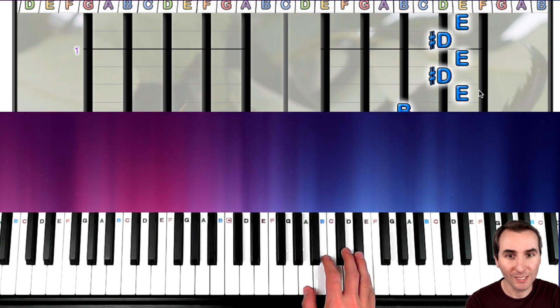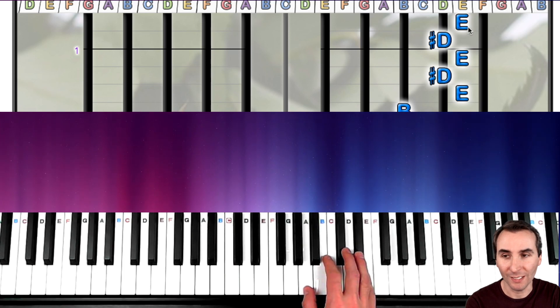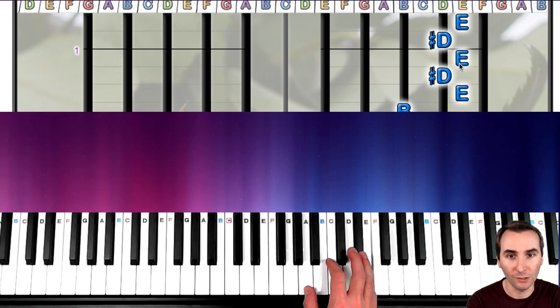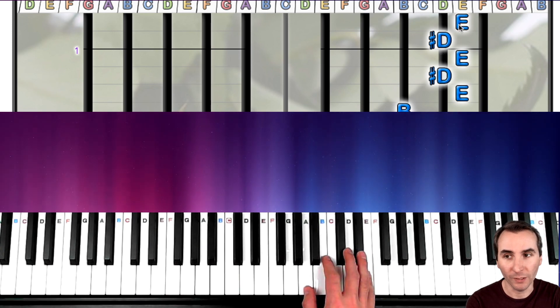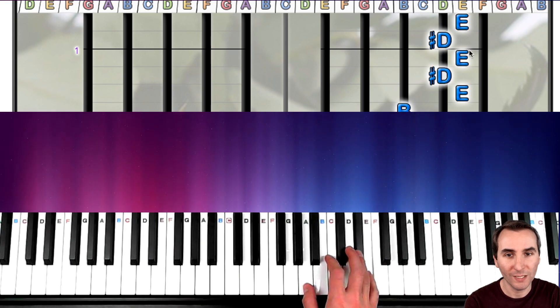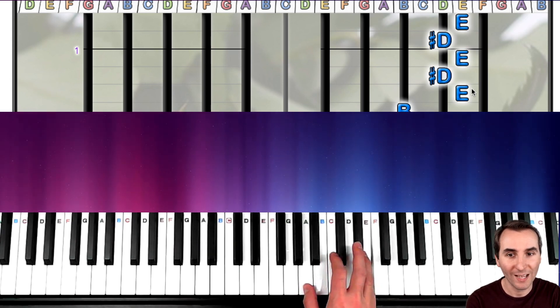We have to make sure to count to five when we do that, because that's the first big mistake students make when they play this. They go one, two, three, four, five, six — or they start on D sharp, or they play seven, or only three or four. We just want to play five: one, two, three, four, five. Got that?